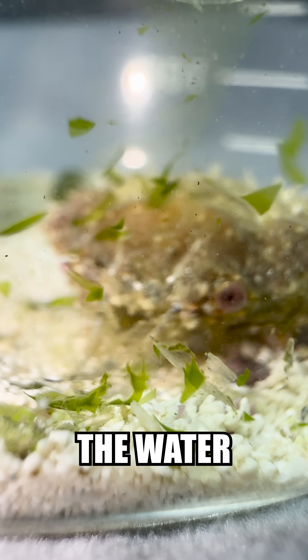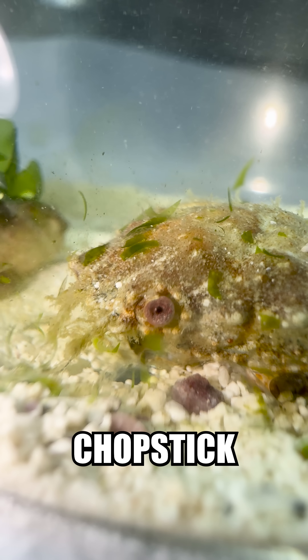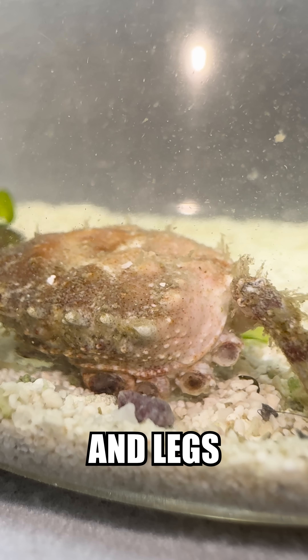As soon as I added the slurry to the water, he perked right up and started going wacky crazy style. I originally thought that Chopstick would be very difficult to rehabilitate, but so far he seems to be a fully functional crab — minus a couple arms, and legs, and an eyeball.